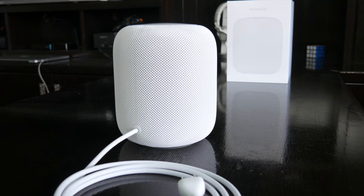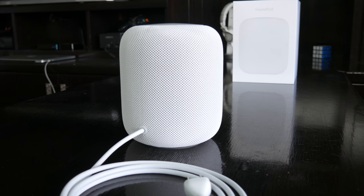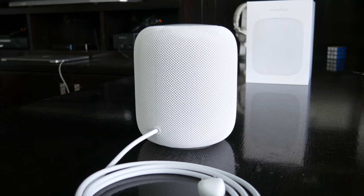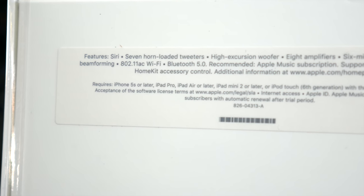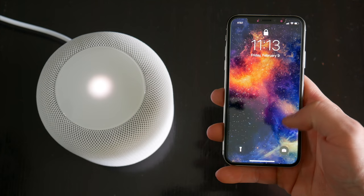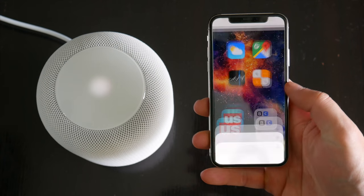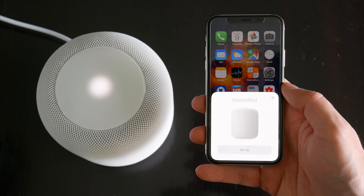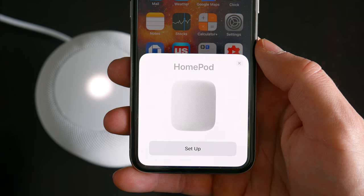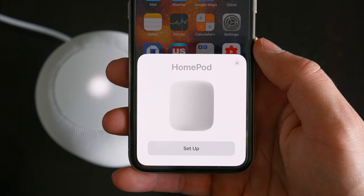HomePod doesn't have any physical buttons or anything like that. All that's required at first is to just plug it in and it automatically powers up. From there, just grab an iPhone, iPad, or iPod Touch running iOS 11.2.5 or later, and when you hold your device close to HomePod — in my case it was the iPhone X — the usual Apple setup screen appears, similar to what you see on AirPods. That should guide you through the whole process and get everything connected and working.